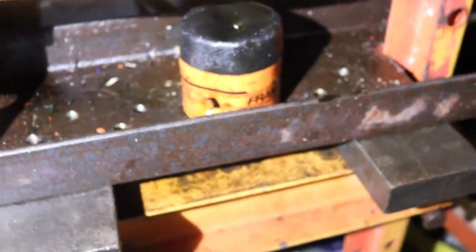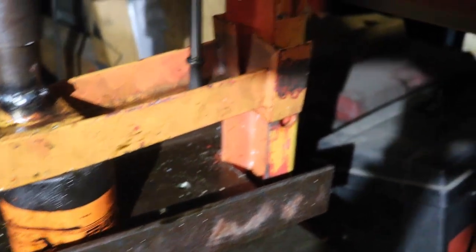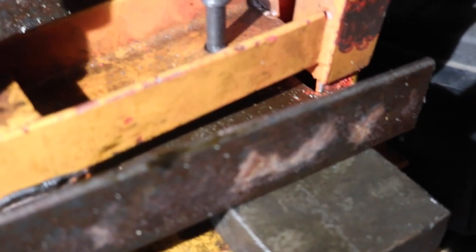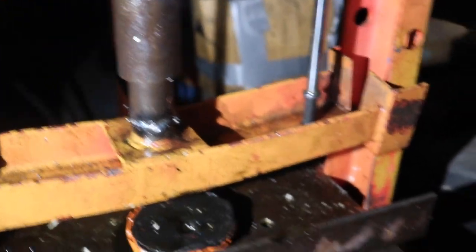I'm about to go apply a Ferrari horse decal on Monday because I fixed it — check this out. Like nothing, dude. Now usually I have a pry bar to open this up even more. Matter of fact, let me get one.